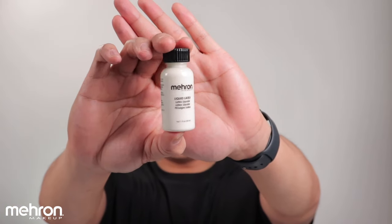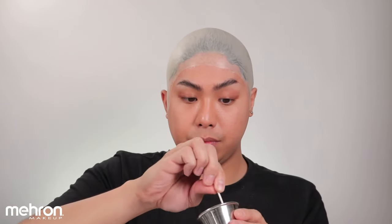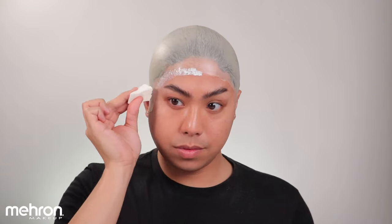Now we are going to use the Miron liquid latex. You can actually dilute this with water. I basically just texturize this sponge so that when you apply the latex on the edges, it gives a skin-like finish when you start stippling.